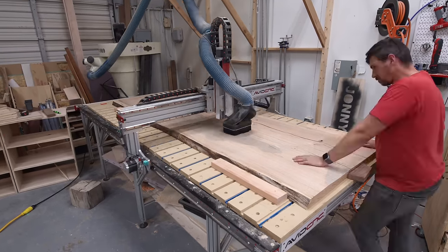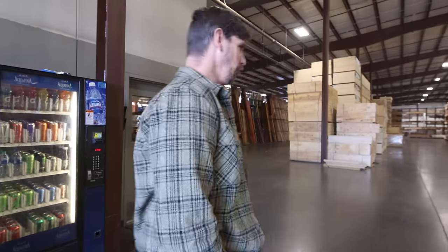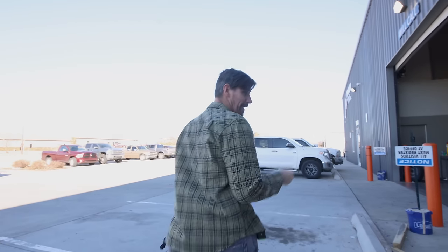Now we're off to the lumber yard to pick up the rest of the wood we need for this bed. One of the good things about that slab being red oak is that we bought red oak, which is about a third of the price of white oak. So instead of paying $1,000 for all the lumber I need, I'm about to pay $360. So I can live with that. Appalachian red oak — we're getting fancy.